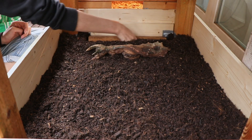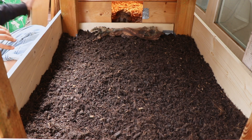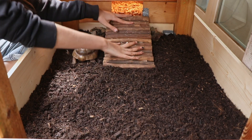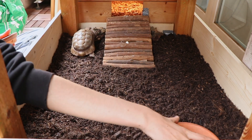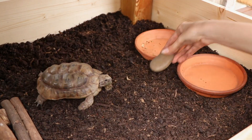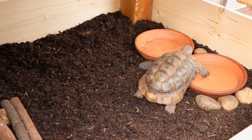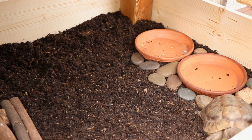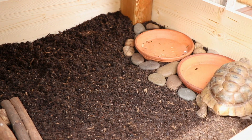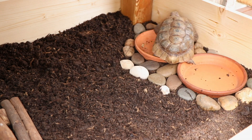Even though he can probably get out on his own, I really wanted to make sure he can easily get in and out, so I provided him with a little ramp and he was already really excited about his enclosure. Since I got a whole bag of river stones, I decided to decorate his food bowls — this is great for keeping dirt out of the food and water bowl, and it's also great for their nails and beaks, so it's just a win-win situation.